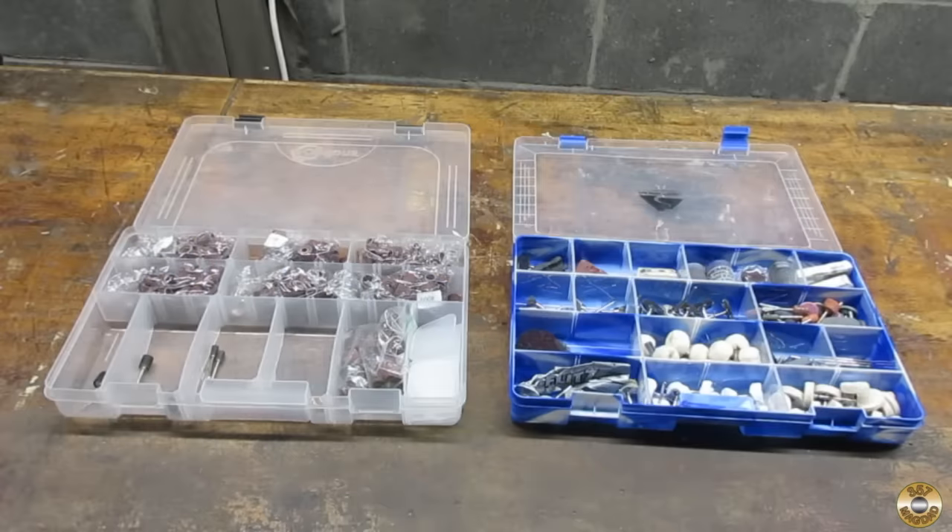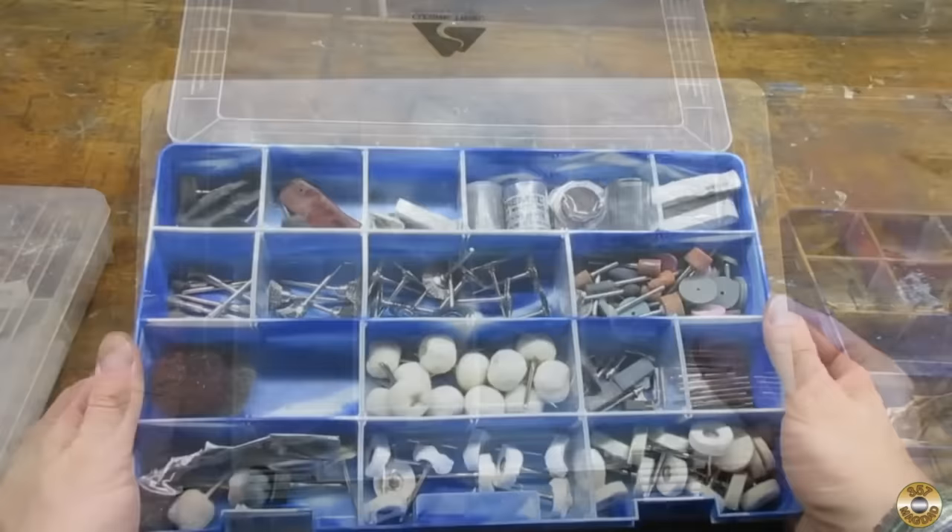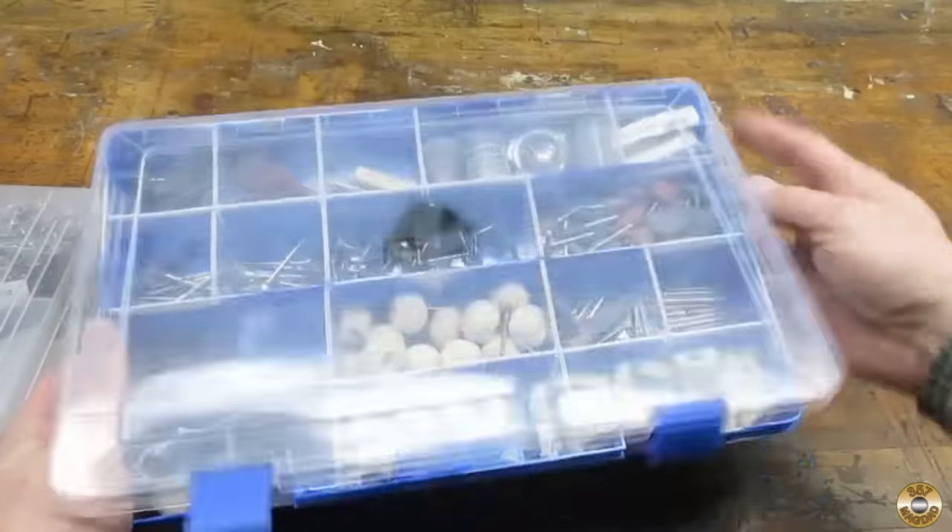I like to use these organizers for my rotary tool accessories. You can move the dividers around to make different sized compartments. I think I found this one in a craft store and this one is from Walmart's fishing tackle department.